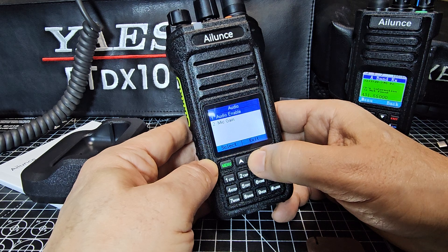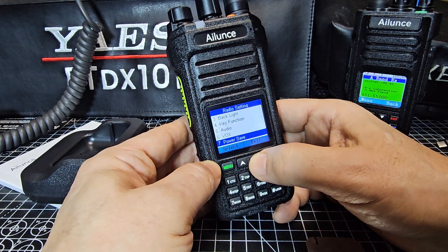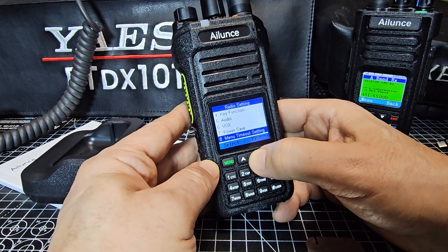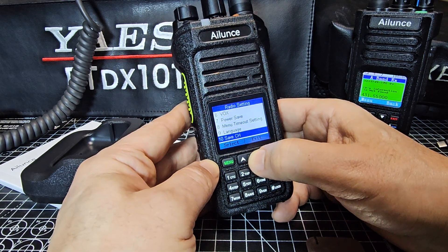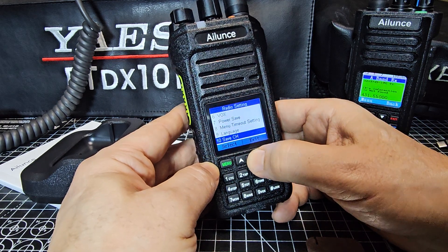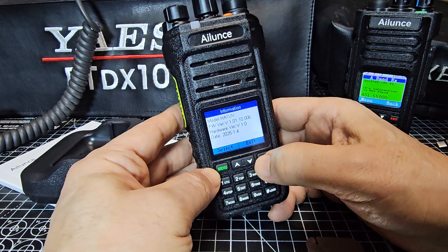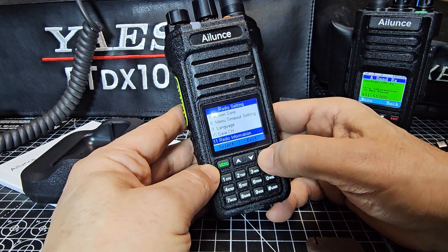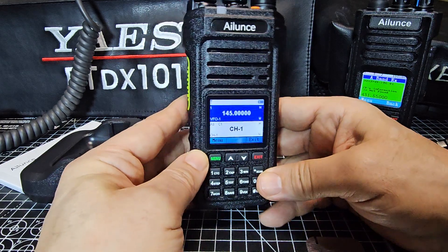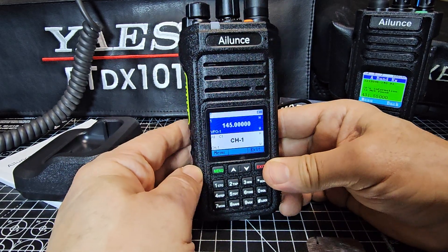Under Audio settings you have Mic Gain and Audio Enable. VOX is available so you can transmit without pressing PTT. There's also Power Save, Timeout, and Settings. Under Settings you have Language — currently set to English — and options to save channel and radio information. You can also view the firmware version here, and I'm going to do a separate firmware video, as well as a full video on how to program these using the software.